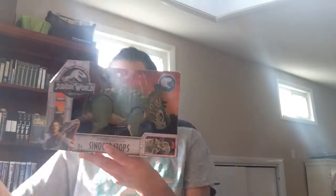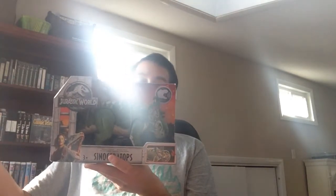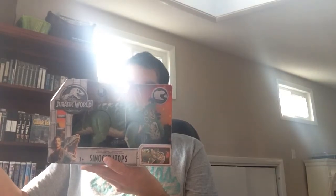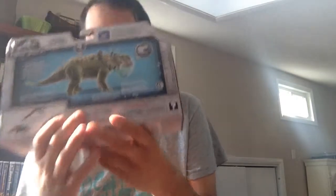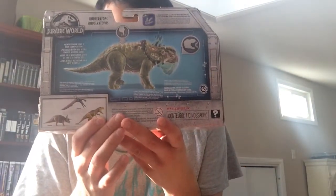So you get a few sounds, which is great and which I really like. They're loud, which is cool. And it only runs on three A76 batteries, like the Kenner stuff and what we've been using since the beginning.